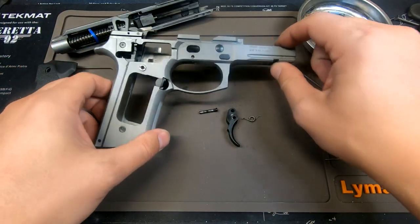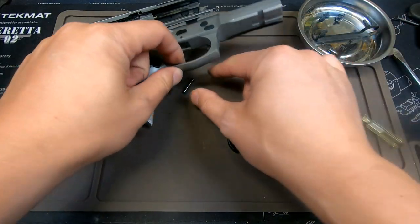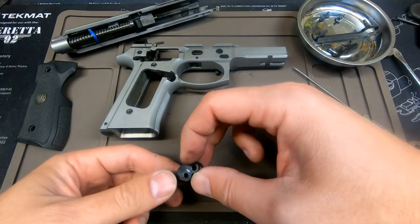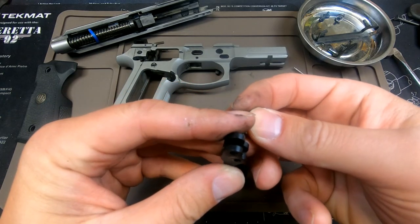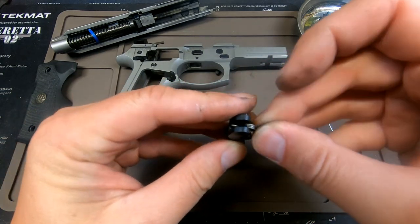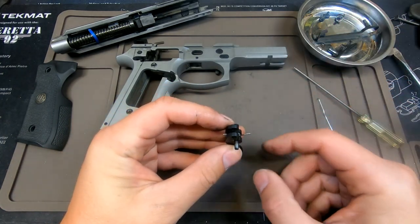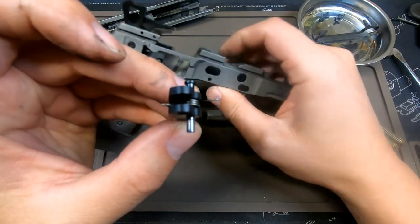Once you have everything fully disassembled out of the frame, these are your three main components: your trigger, trigger pin, and trigger spring. Basically what's happening is this pin seats in here as if it's in the frame — the spring goes in like this, and then the pin comes through. That's what you have to do when you're putting it back into the frame.